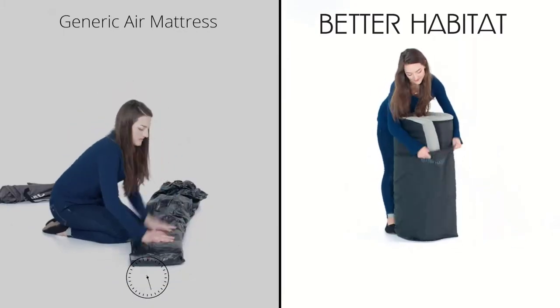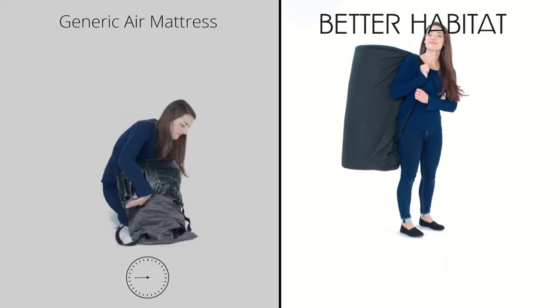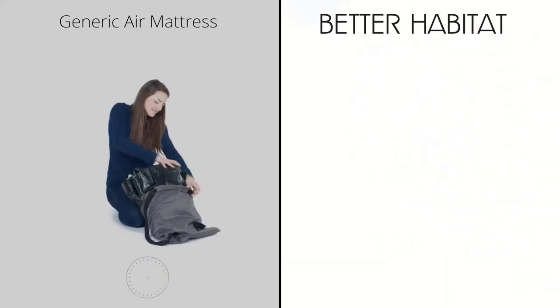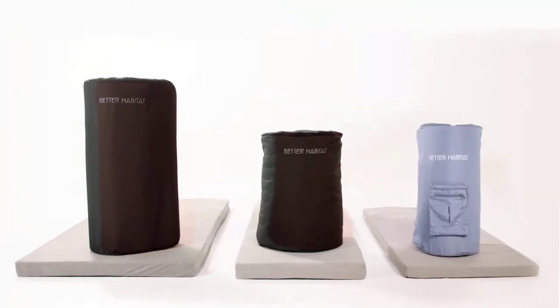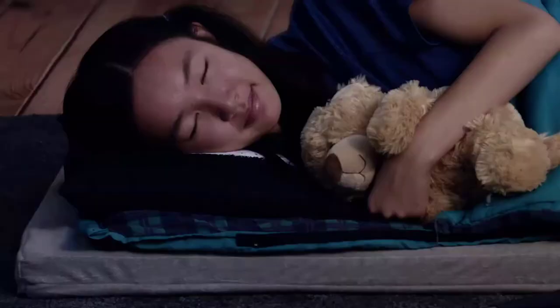Designed for life on the go and completely portable, carrying handles allow for easy transport. The Better Habitat Sleep Ready Mattress is ready for your next camping adventure, kids sleepover, and overnight guests.